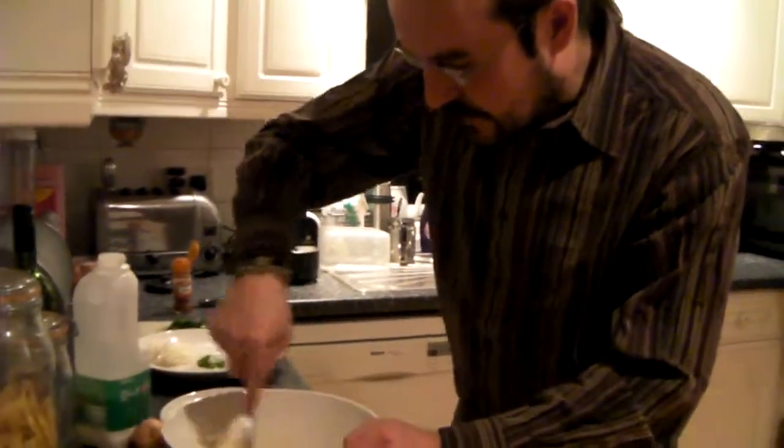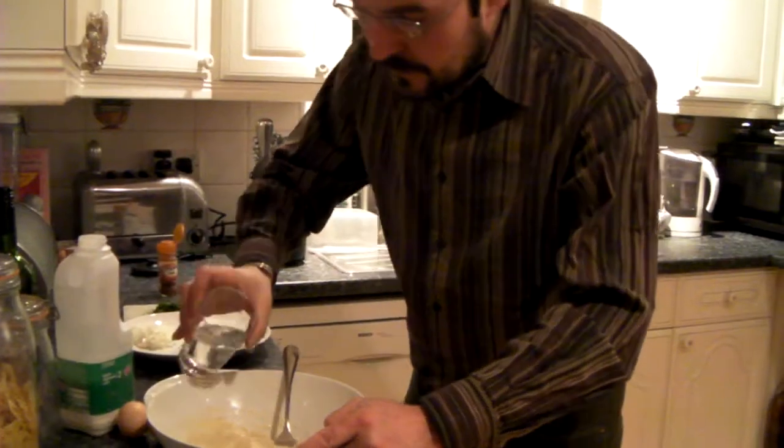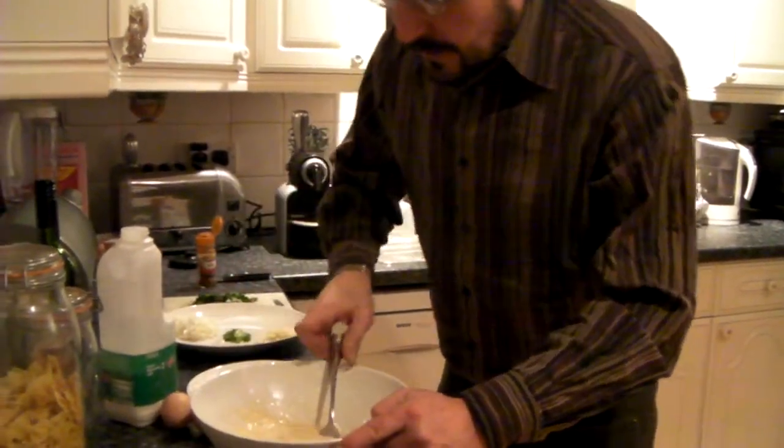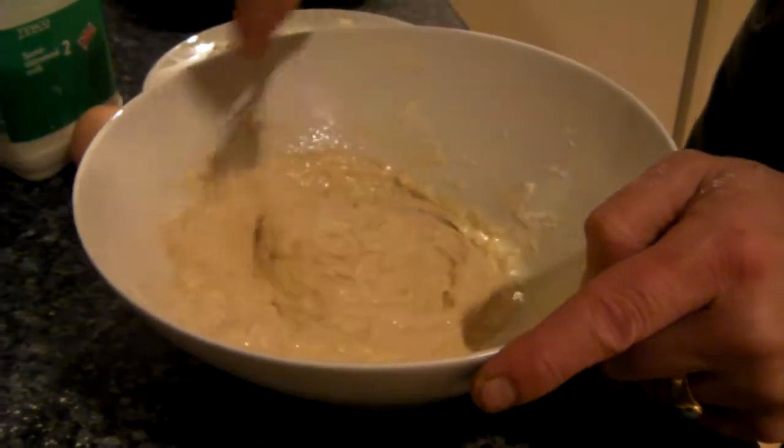It'll take a few minutes to get together. And after that you start adding the ingredients.